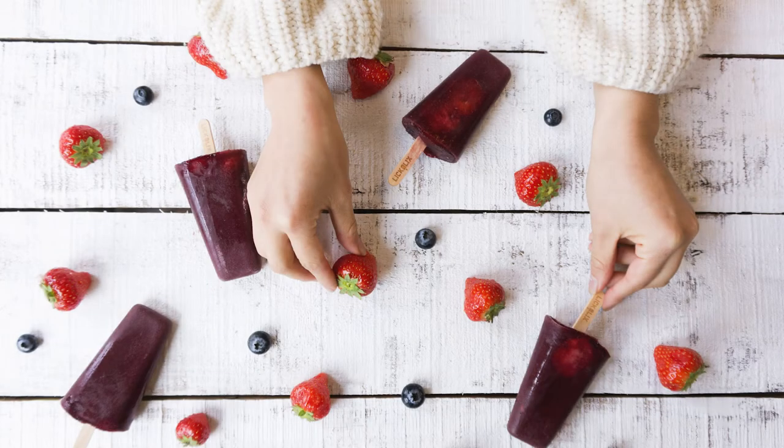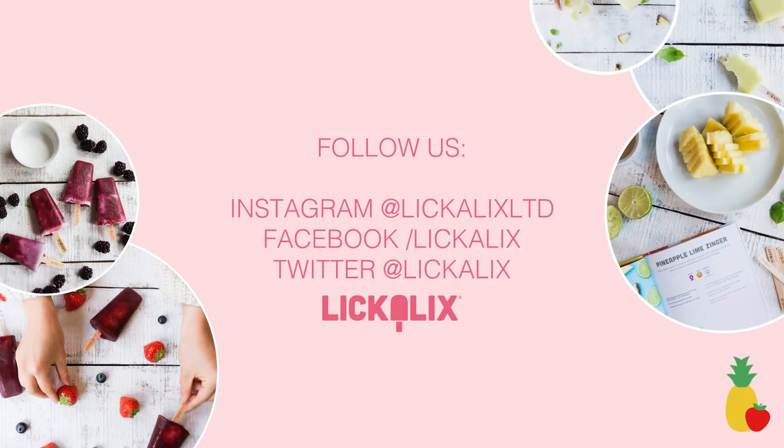There you have it — awesome antioxidant booster lollies, a great pick-me-up. Did you enjoy that? Check out our other recipe videos and make sure to subscribe and follow. See you soon.